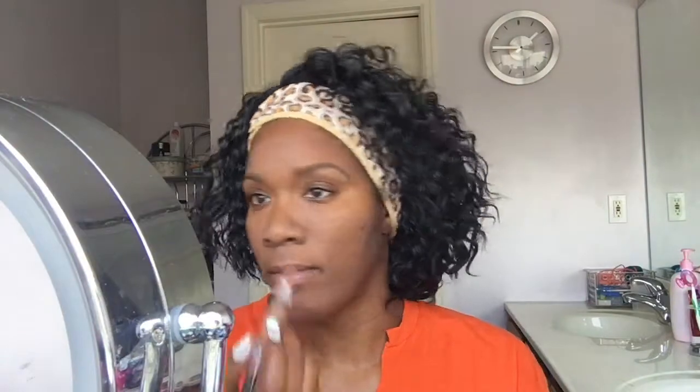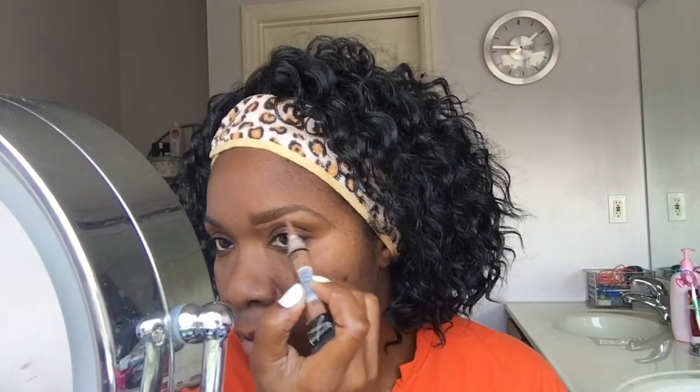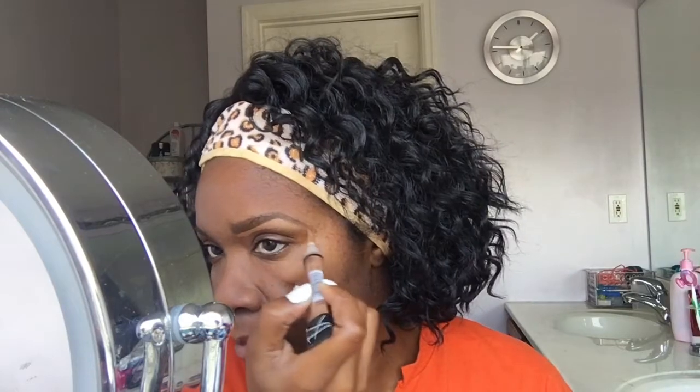Next I will be using the LA Girl Pro Concealer in the color Toast. I use this concealer — it's really inexpensive, maybe two to three dollars. I put that on there and it helps to etch out the brow. It does dry pretty fast. Then I'm using some Fix Plus with my Beauty Blender to help blend it out.